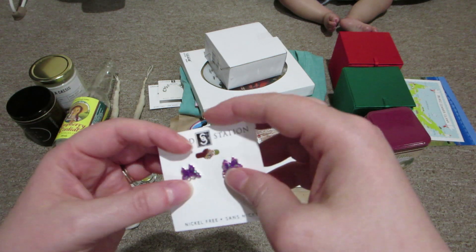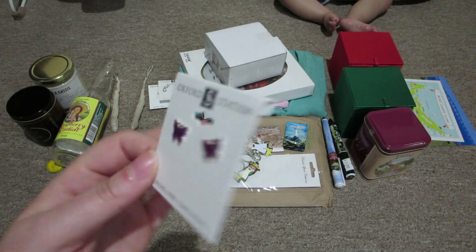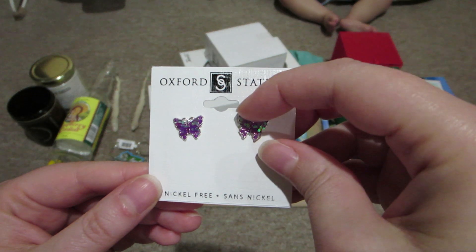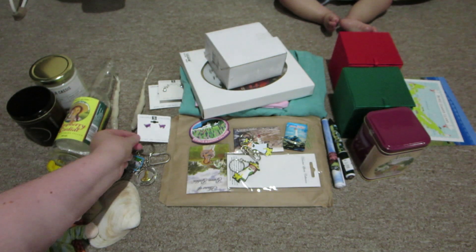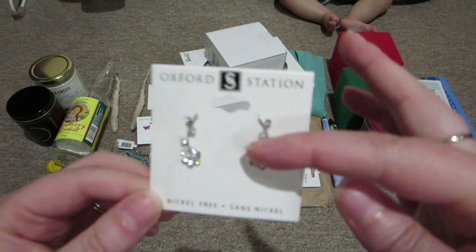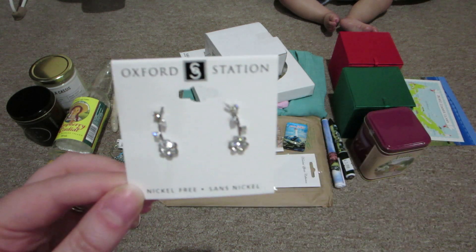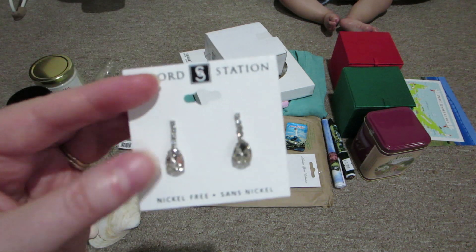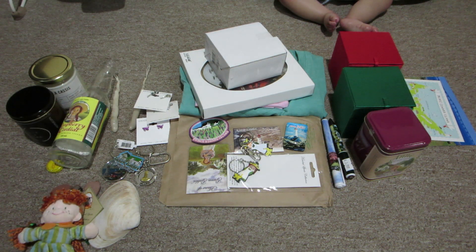I bought myself some new earrings since I can wear earrings again. These are nickel free, which is perfect. I got three pairs - I got these purple butterflies because A, lupus awareness, and B, they're so Taylor Swift Lover era that it was perfect. I also bought these flower earrings with little stems - they can be worn as cuff style earrings or as dangles. And then I got these dangly earrings. They're all nickel free, which is perfect because I'm allergic to nickel.